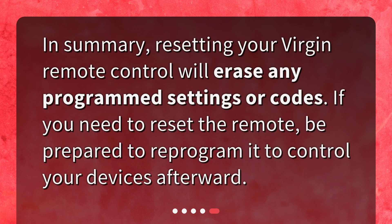In summary, resetting your Virgin remote control will erase any programmed settings or codes. If you need to reset the remote, be prepared to reprogram it to control your devices afterward.